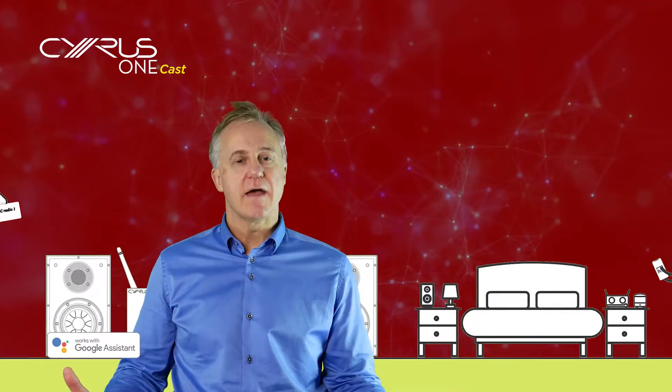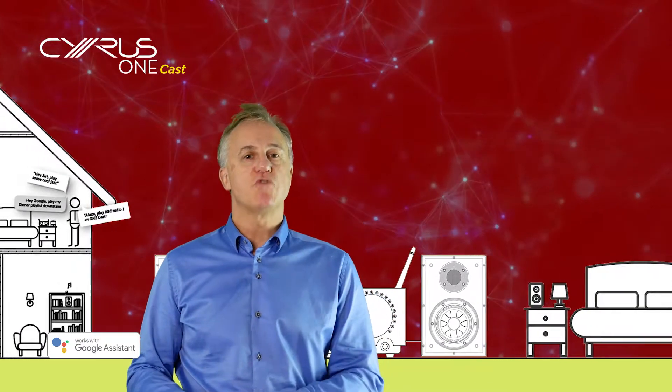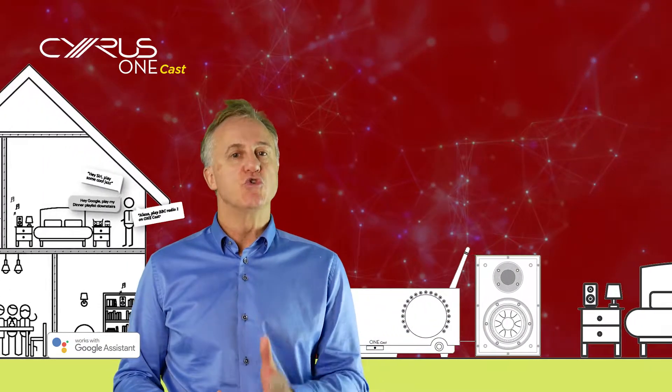Hi there, I'm Simon from Cyrus and I'm going to show you how to control your OneCast using Google Voice Assist.